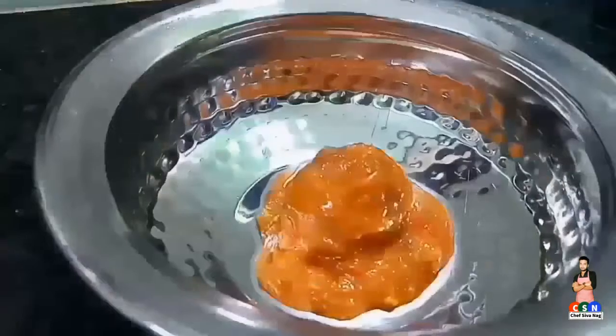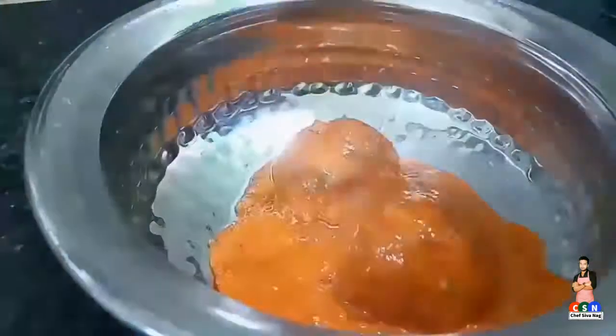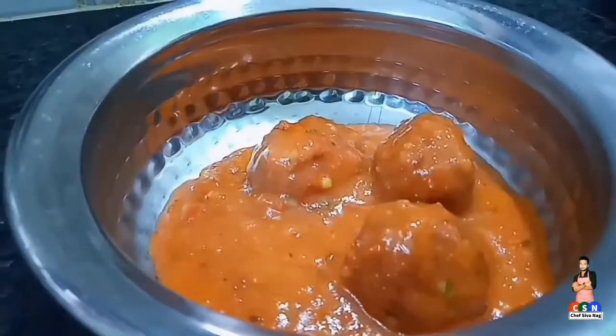That's all — cabbage kofta curry is ready! Try this simple recipe and share your valuable feedback in the comment section.